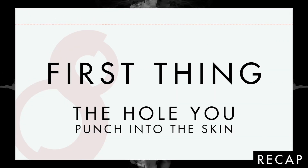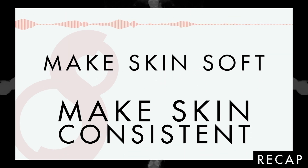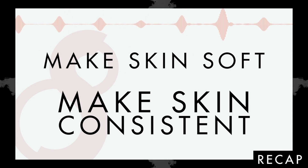With this nugget of information, what we know is that we need to get as much ink into the hole that we poked before the hole closes up. In order to do that, we want to reduce surface tension as much as possible. You'll want to make the skin as soft as possible and as consistent across clients as possible.